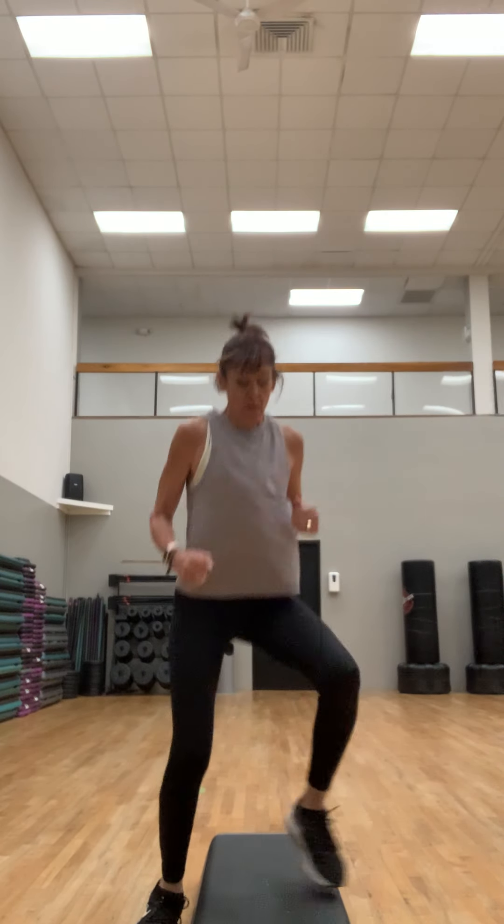We're gonna start with a little football run right here, getting it a little bit warmer. Down and up — right foot goes down and up. If you don't have a step, you can do this in place, just go out and in with your feet. Football run on top.